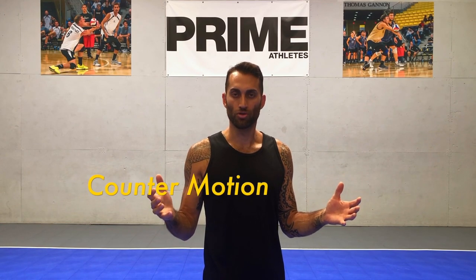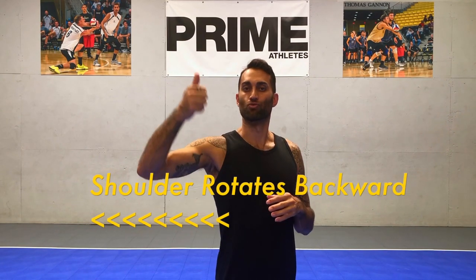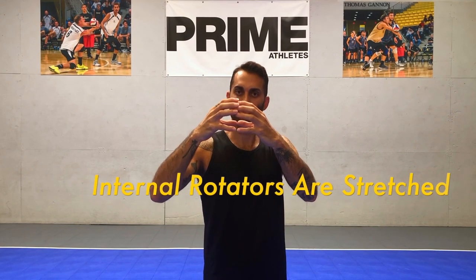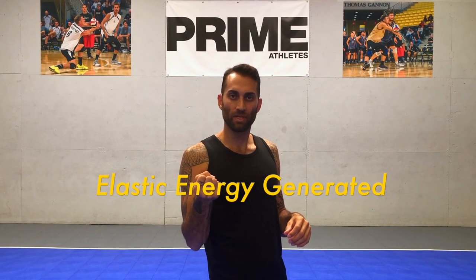In order to stretch those internal rotators, we have to do what's called a counter motion. This just refers to two segments of the body going in opposite directions. So during the swing, our torso should be rotating forward while our shoulder is rotating in the opposite direction, or into external rotation. What that does is it allows those internal rotators to stretch, which is called an eccentric muscle action. Basically, they work like rubber bands — as those rubber bands are stretched, they gain elastic energy, which will then impart velocity to the arm during internal rotation.